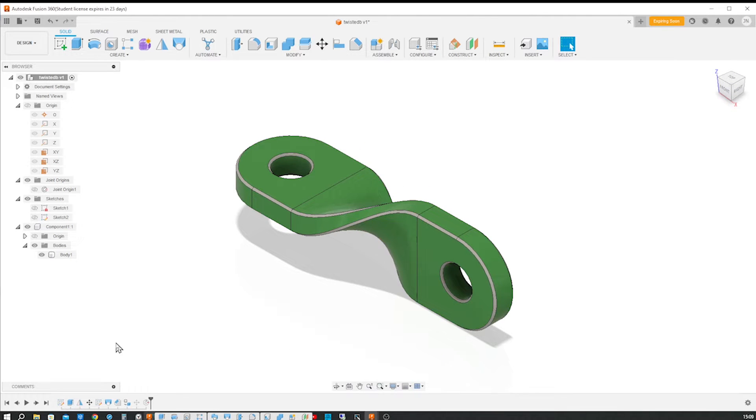Hello and welcome to this video on how to model a twisted connector with Fusion 360. This is a great exercise for sketching 3D splines and employing those as rails for the solid loft.